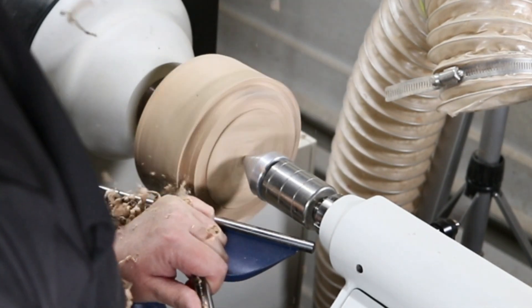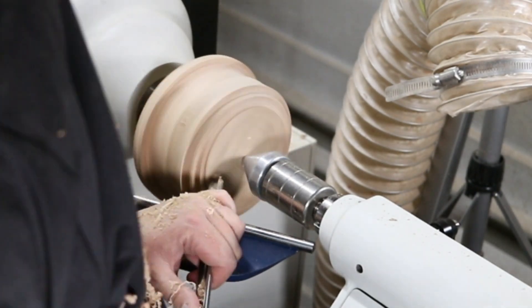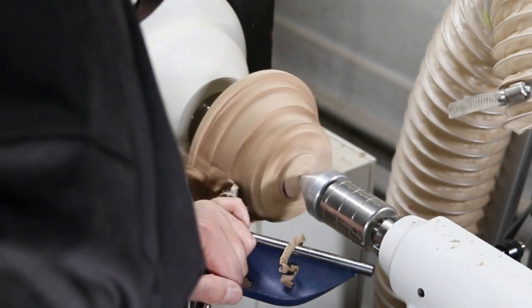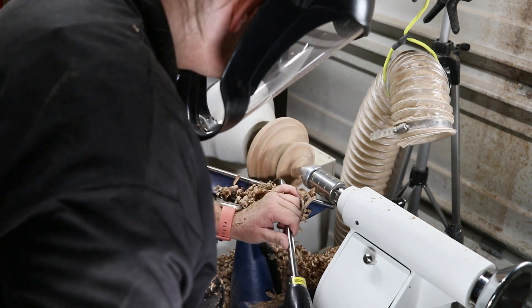This is the top piece that I parted away from the little pumpkin and I'm using it for my stem. I'm just shaping it here to get an idea of the size of stem I want. Once I'm done with this I'll trim it down on the bandsaw and then start carving it with my Dremel.